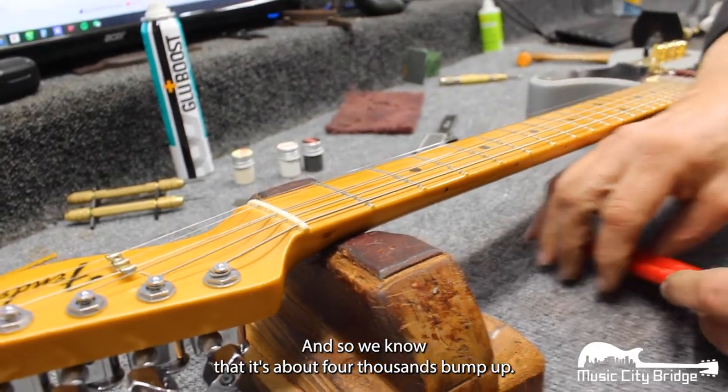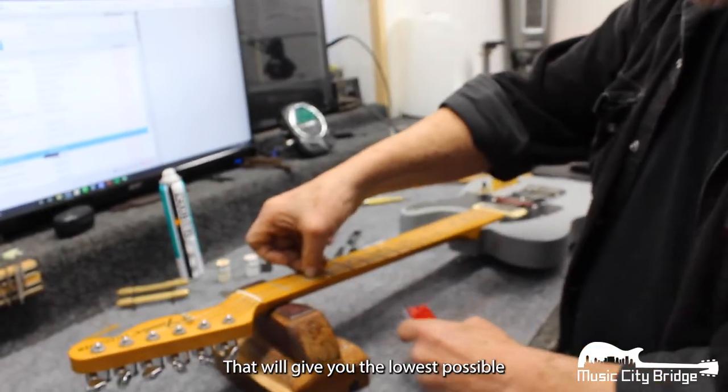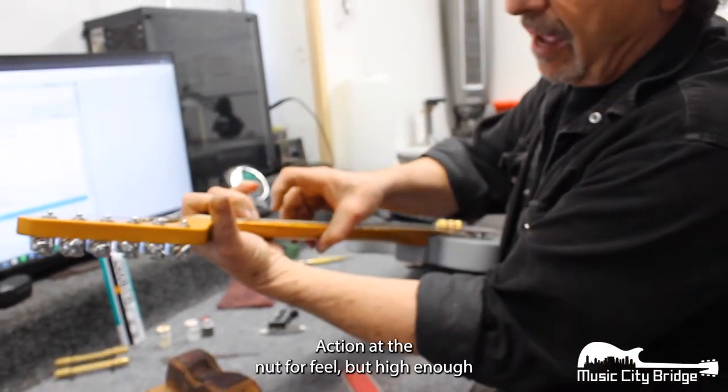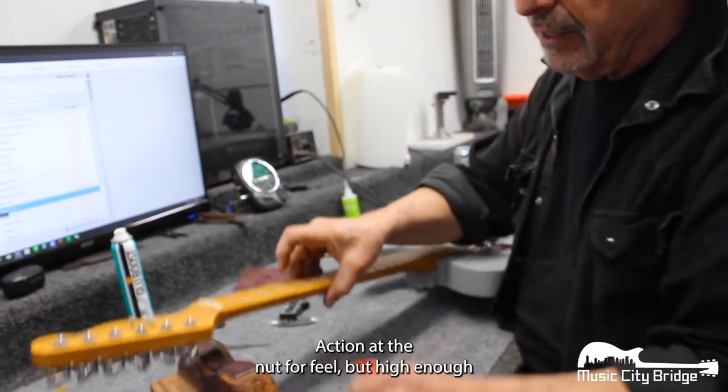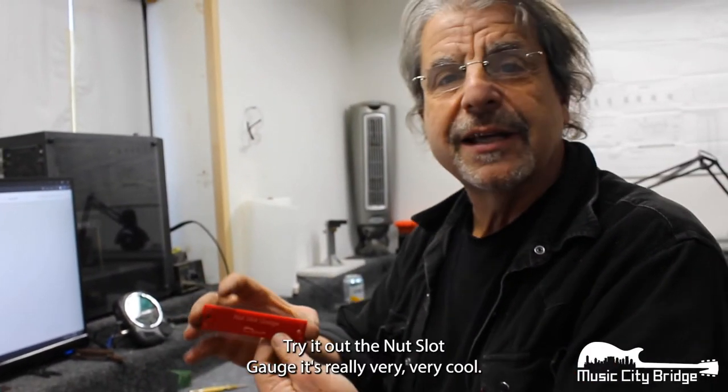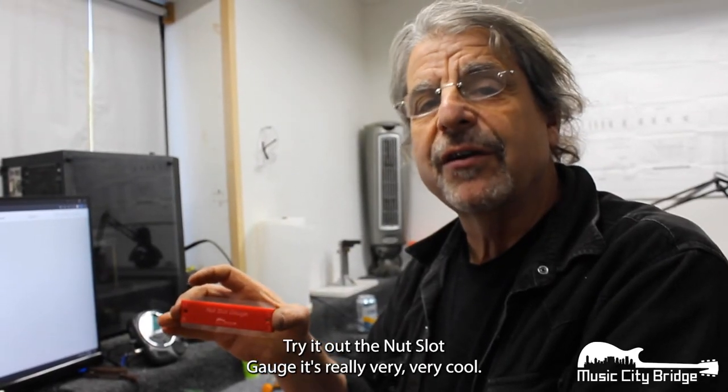And so we know that it's about 4 thousandths bump up — that's ideal. That will give you the lowest possible action at the nut for feel, but high enough so that it doesn't buzz open. Try it out, the nut slot gauge is really very, very cool.